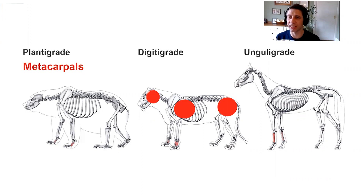So that's the anatomy overview. Now let's move on to the gaits themselves.